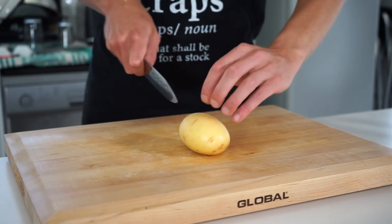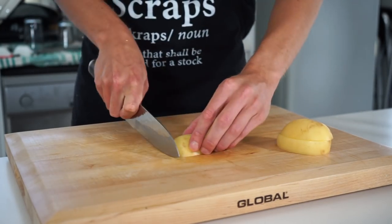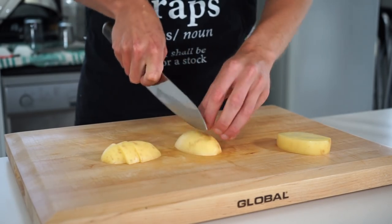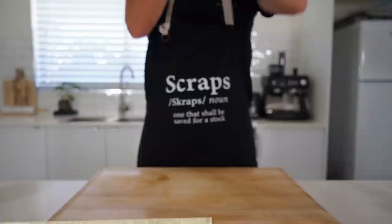Next, get yourself four small all-rounder potatoes or three large ones — it doesn't really matter which potatoes you use. Slice them into three or four even-sized chunks, lay them flat for safety, slice them in half lengthways, rotate 90 degrees, and make three to four even-sized slices to create even-sized cubes. Size doesn't matter too much, but keep in mind that larger pieces will take longer to cook, so smaller is better.